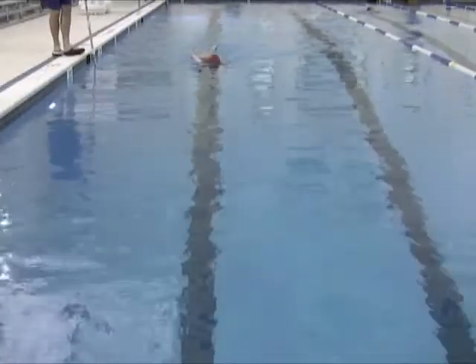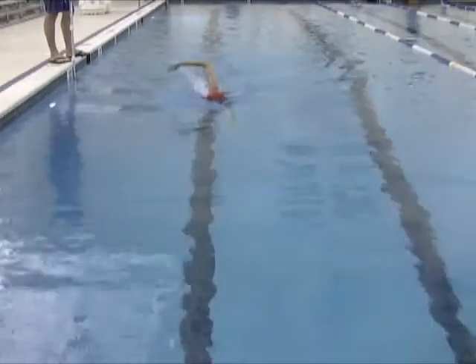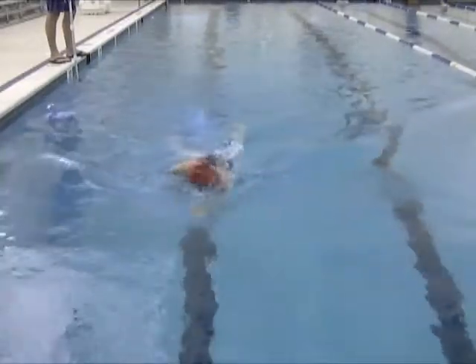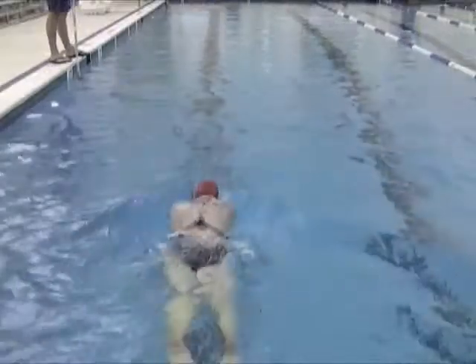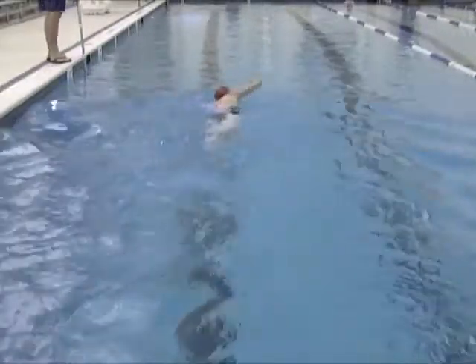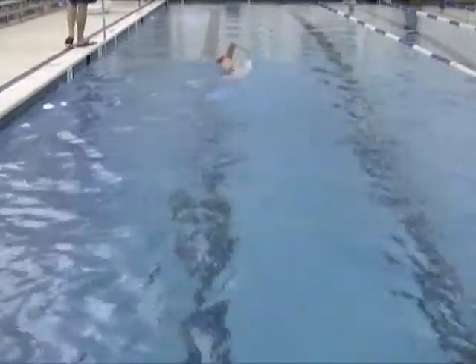On the above-water footage, I look for head position, high elbows, and hand entry — and just a general comfort in the water. You have nice high elbows. Your hand entries are good, but the left arm is going out in front of your face a little bit, so you want to make sure the hands are entering straight out from the shoulders. The right arm is good; the left arm is sort of sweeping around right in front of you — it's really important to keep that straight out in front.